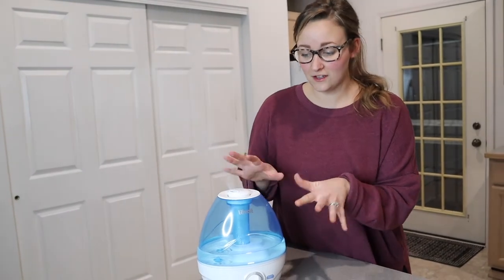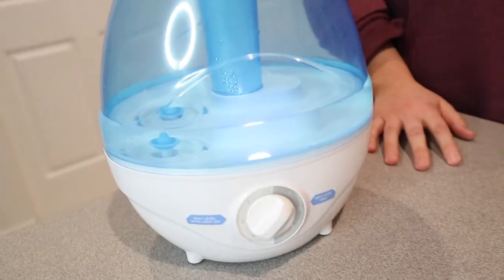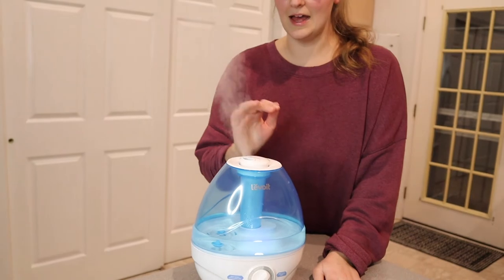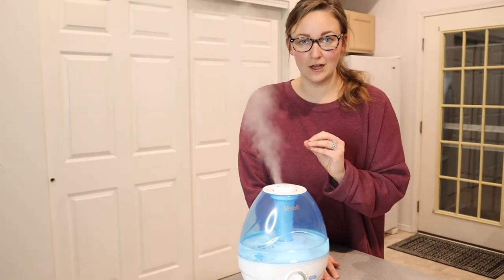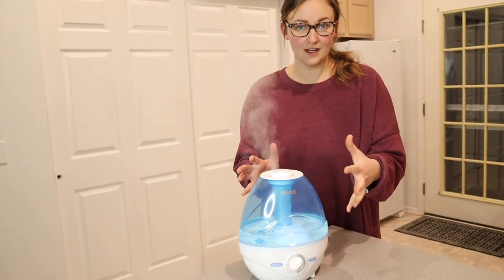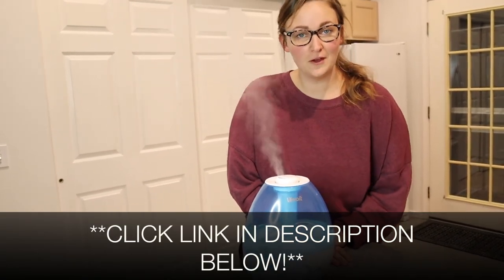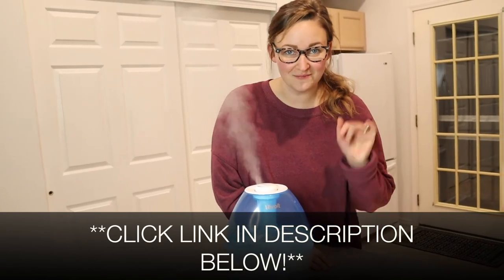I really want to note — this is on the high setting, and listen how loud this is. It is really not loud at all. We have had humidifiers in the past that you can definitely tell when they're on just by how loud they are, so I'm very impressed with this. I love that it does not take up a lot of space and it can run for a whole 24 hours. I'm going to put a link in the description below so you can check this out yourself. If you found this review useful, please give this video a thumbs up and follow us for more. Thanks for watching, bye!